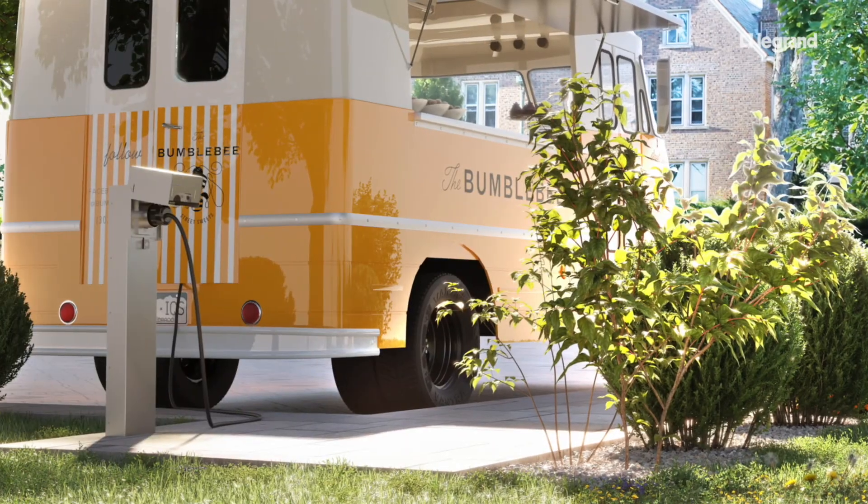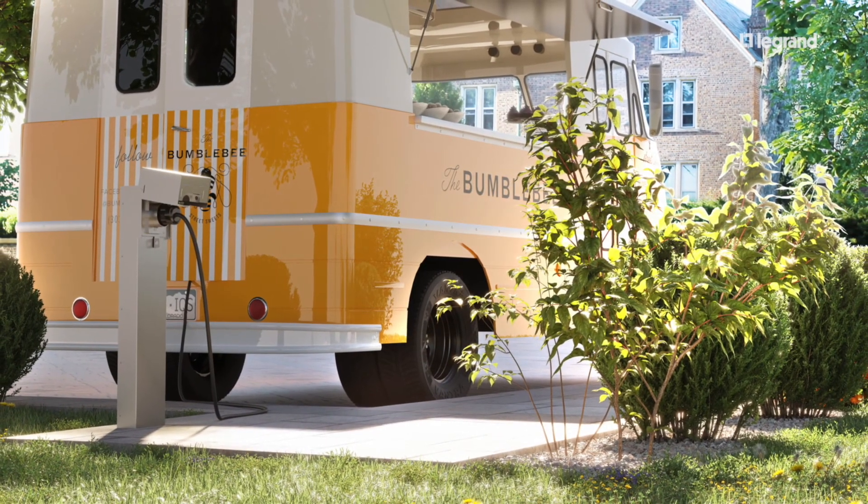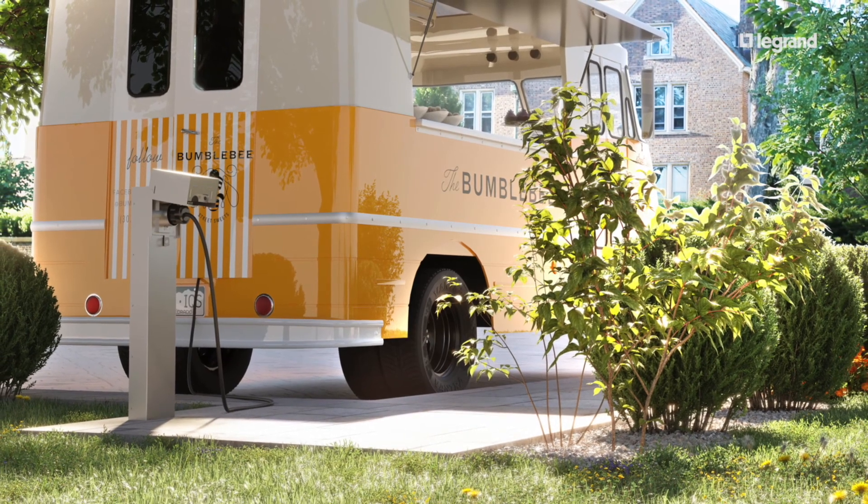This is an addition to LaGrange's existing outdoor power solutions. Offer this product to facilities when they need higher amperage power and are not able to dig into the ground, like on a rooftop. A perfect solution for food trucks, outdoor events, and facility maintenance equipment.